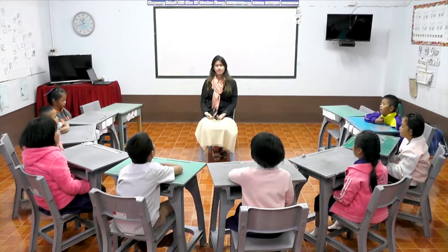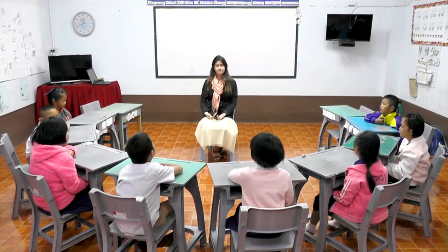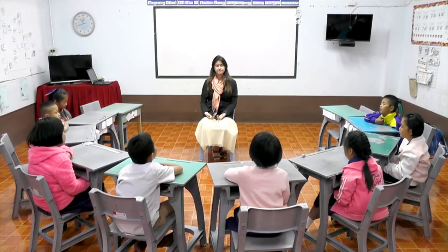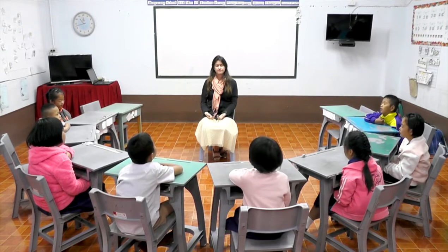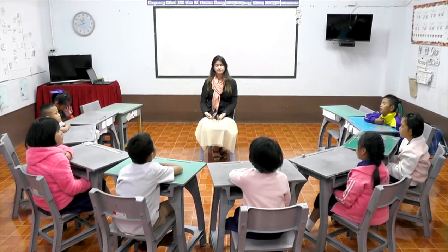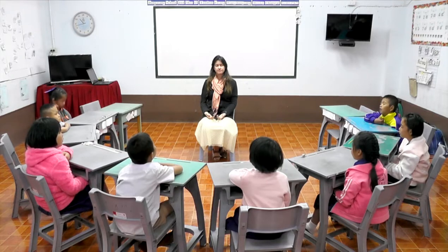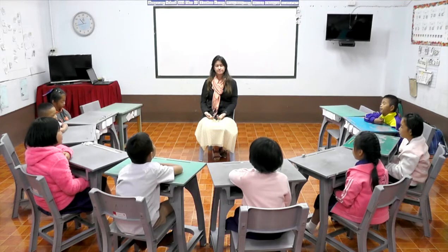Keep your eyes closed. Keep thinking about your heart center. Keep thinking about your heart center.